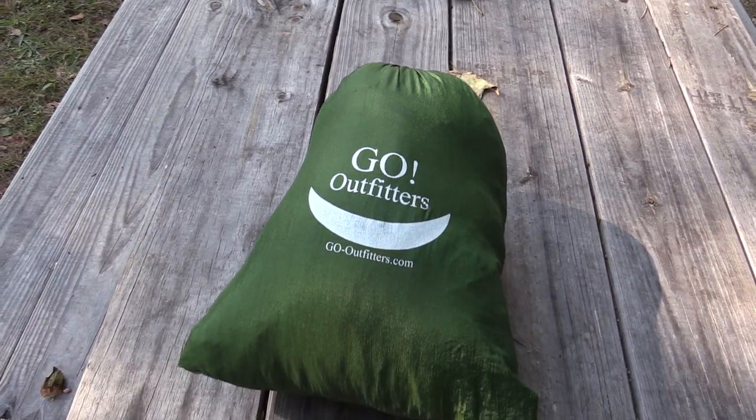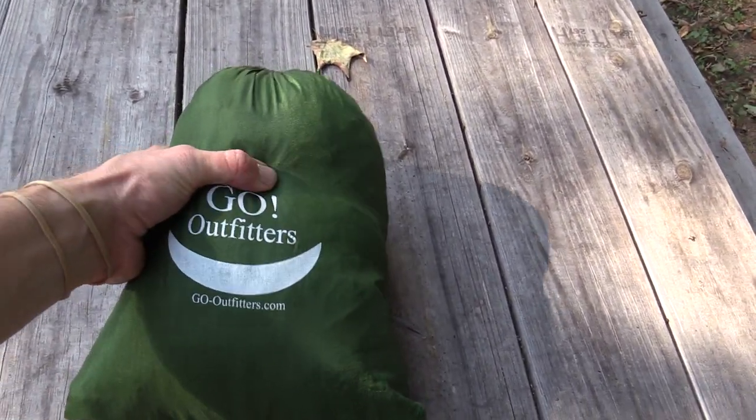My issue with the stuff sack is that it's a little bit small. You really have to roll everything up very, very tightly — or really cram it in there very tightly — to get everything to fit. It fits, but just barely. Very, very tight. As far as cons go, that's pretty much it. Let's move to the pros, and there's a lot of them.